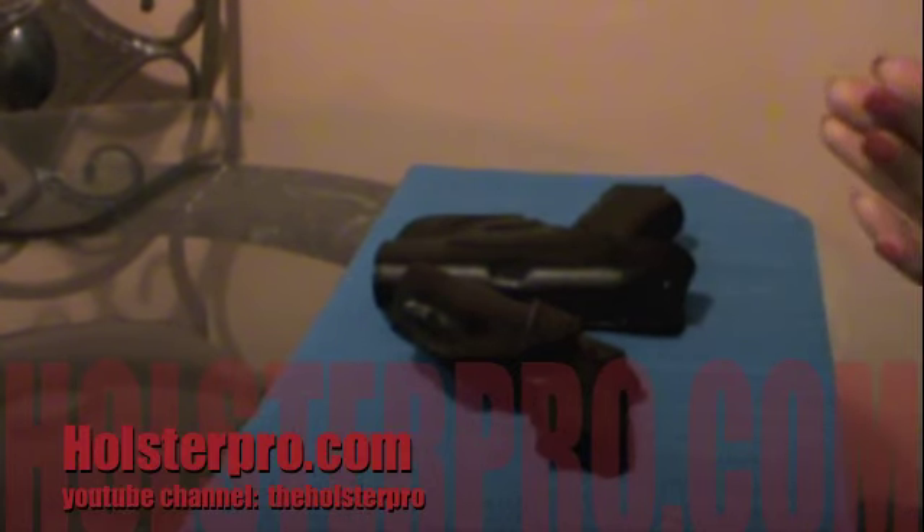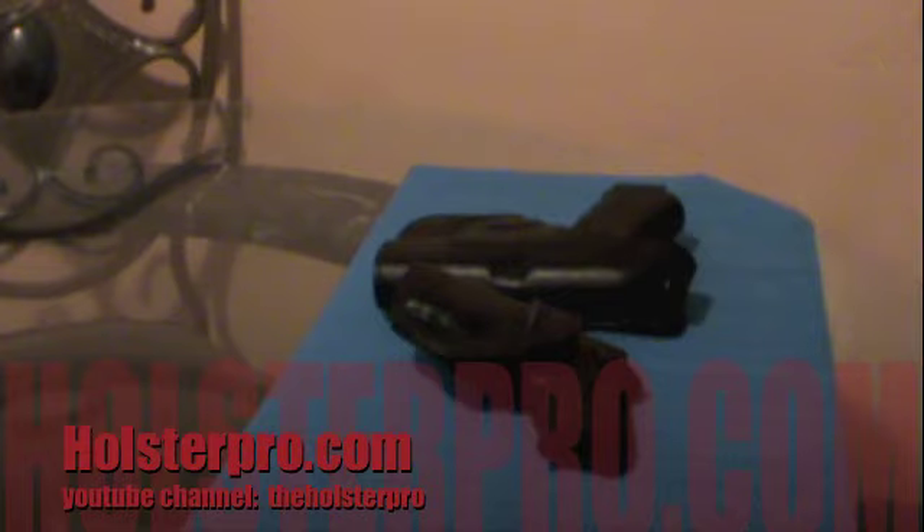If you're looking to buy a holster, holsterpro.com is where the real preppers shop.